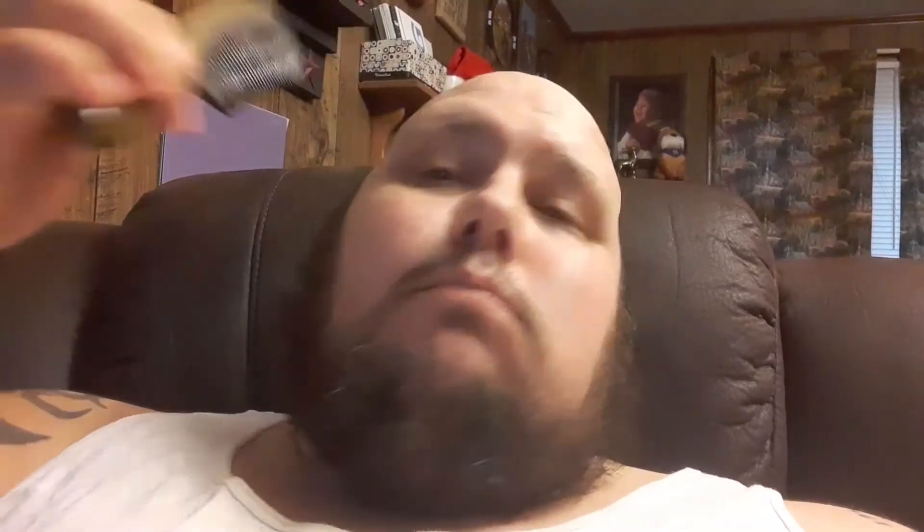Then I brush my beard out — brush down this side, make it look all nice and neat. After that I'm done for the day; my day has started and I'm ready to do whatever I have to do. I hope this video helps you out — I will drop a nighttime routine later on.